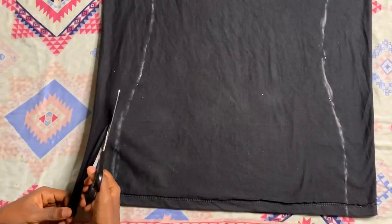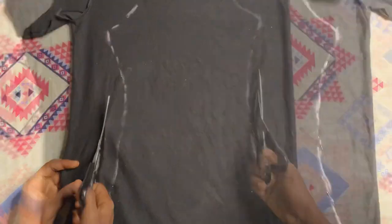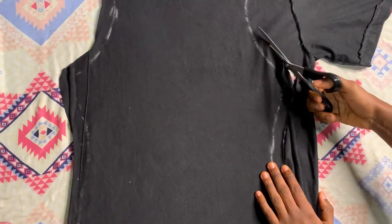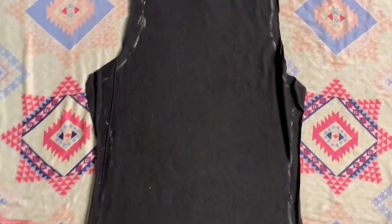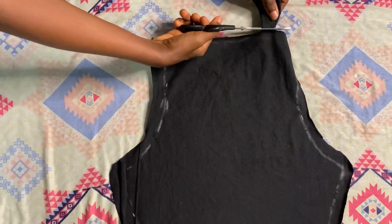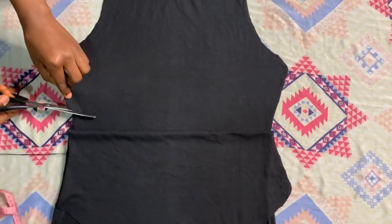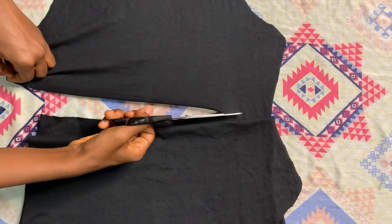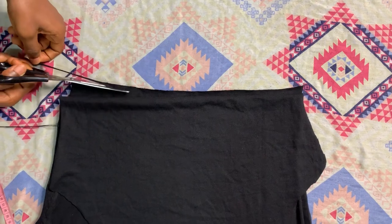Now I'm going to cut it out. By the way, this halter top is going to have a really low back — I wanted it to have a low back, but I did not think it was going to be as low as it came out to be. I'm just cutting out the neck area. Also leave sewing allowance when cutting. Next I cut out the back — as I said, it's going to have a really low back. I should have measured, but I just cut it out as I deemed fit and I didn't cut it in a straight line.